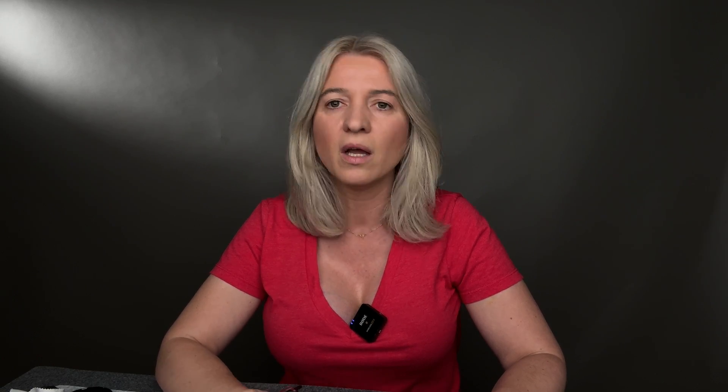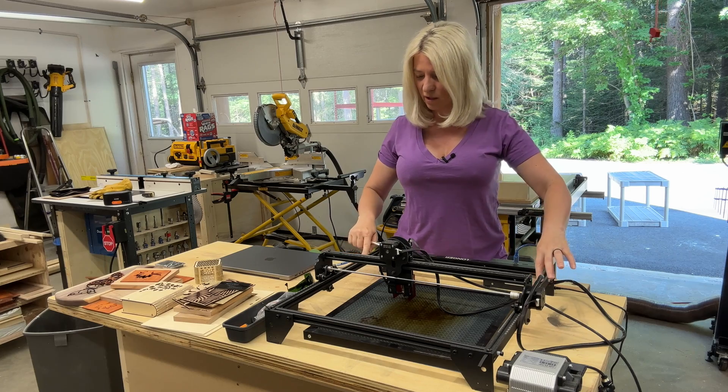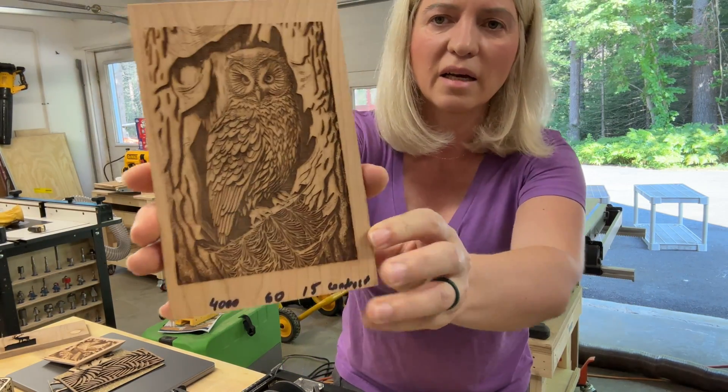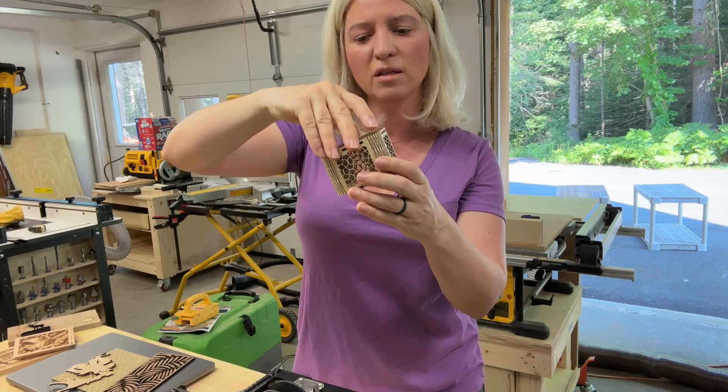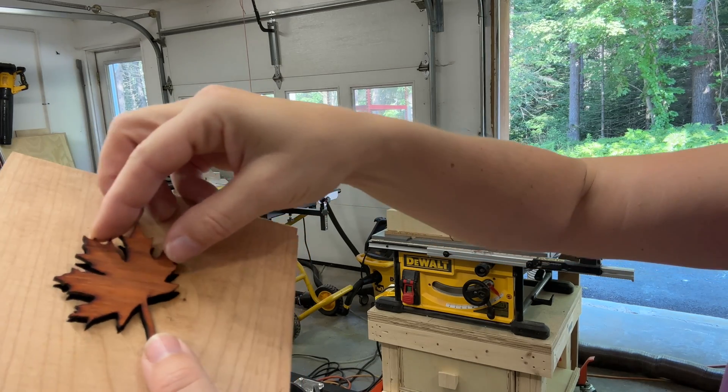Let's get right into it. I'll start with the Longer Ray 5, 10 watts, which retails for $319. I think it's a fantastic laser for beginners. It's great at engraving, has a smaller footprint than all the other lasers, and is lightweight. It can do cutting and engraving up to about three to four millimeters, but cannot cut anything thicker because it only has 10 watts. It's great if you don't want to invest a thousand or two thousand dollars and you're not sure you'll use it. It's also great for woodworkers who just want to engrave a logo — it does a really good job without breaking the bank.